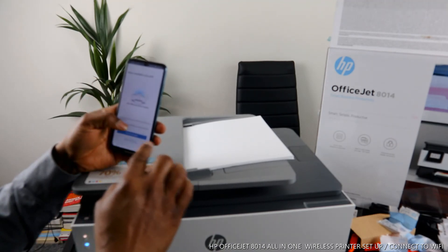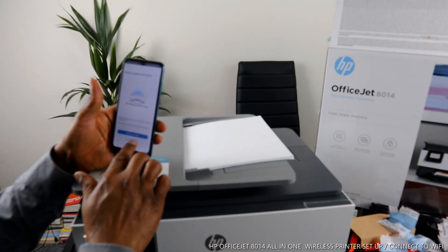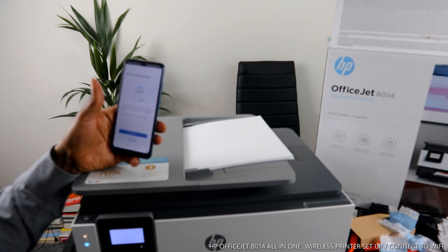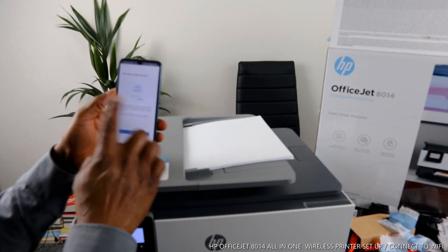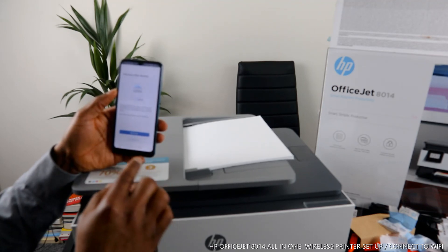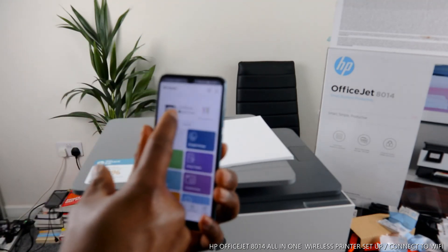If you want to print a document, just print it and it will come out here. What I want to do is skip the printing page. If you want to send the link to another device, you click 'Send,' but not right now as this is a tutorial.